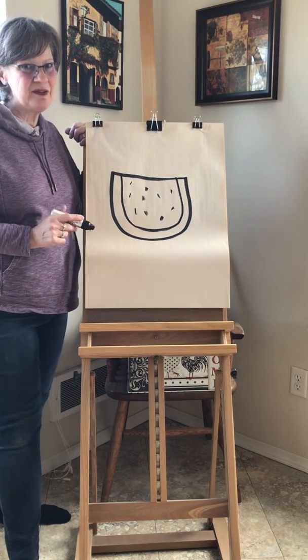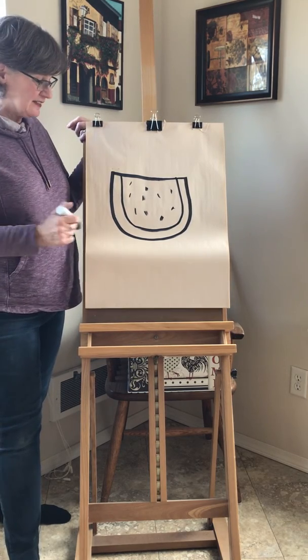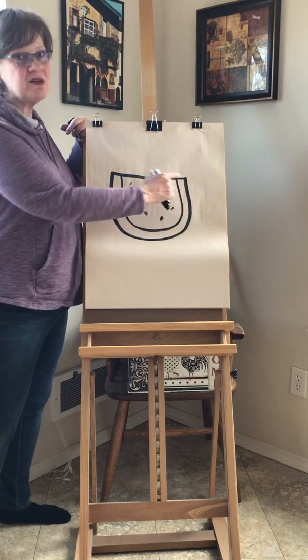My favorite food in the summertime. So there's your watermelon — try to draw it! If you can draw a smile, you can draw a watermelon.